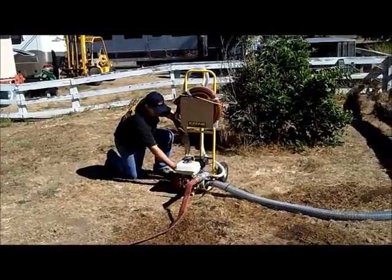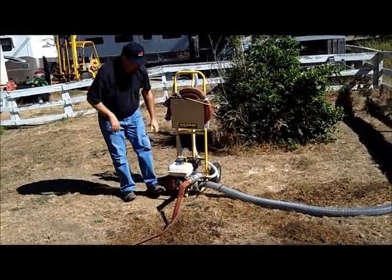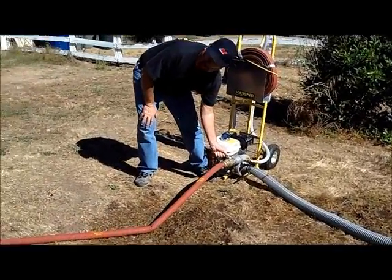Now go to full throttle. Right off the bat, you want to slowly open your hose valve. You don't want to run this very long without water flowing through it.